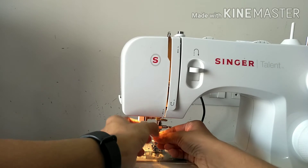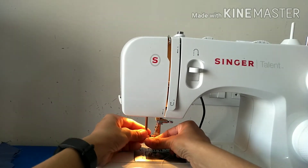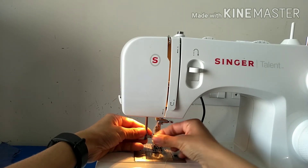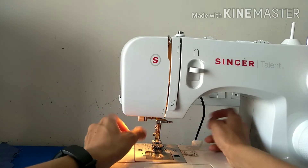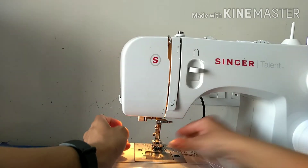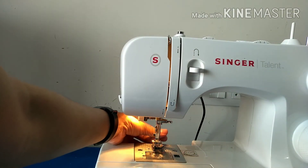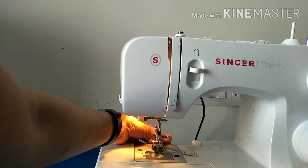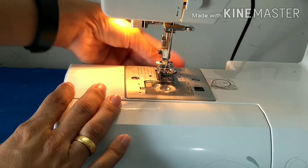Now I'll show you how the automatic threading works — bring it down and hook it here. I have a separate video showing how to thread the needle, and I'll link it at the end of this video. Then I'll slowly pick up the bottom thread by rotating the wheel.